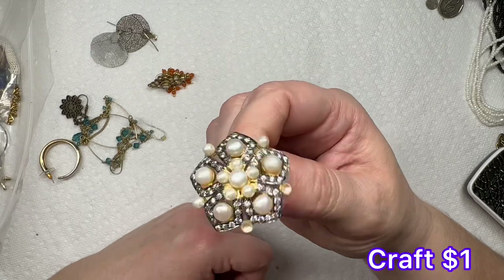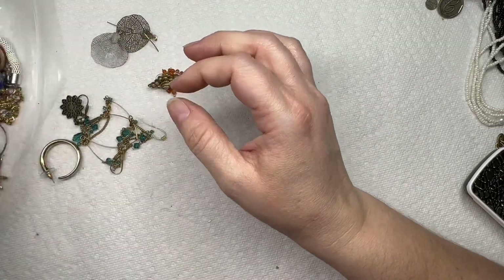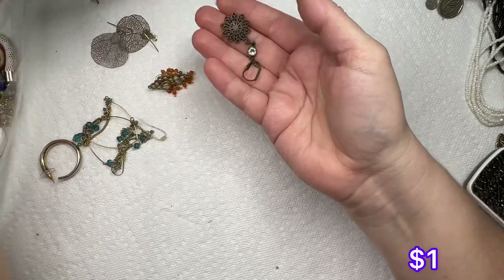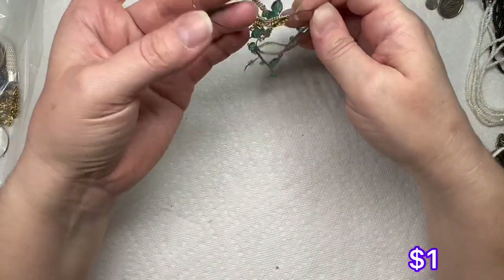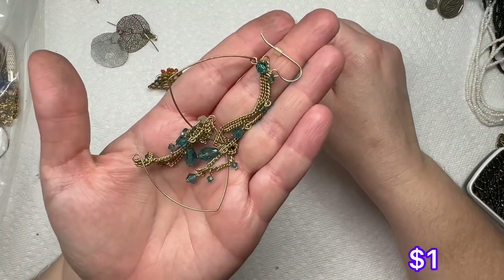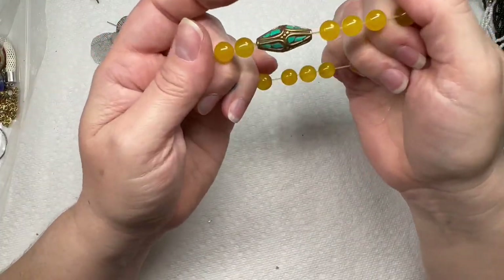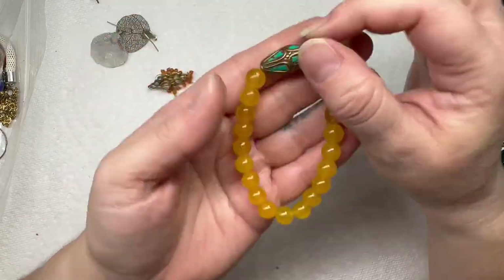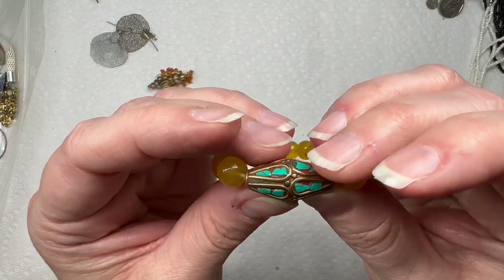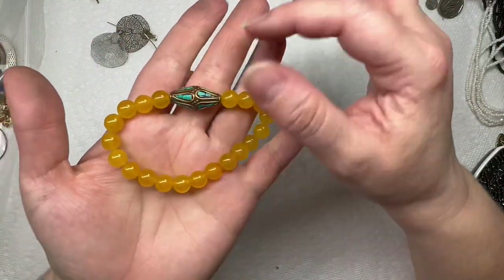There's the other earring to that one, which unfortunately is missing a pearl — I'll look and see if it's in the bag. A little starfish earring, and we have the match to that. These look like dangle earrings with chain caught together. There's a hoop that's discolored. Really pretty yellow-orange stone or glass beads, and then I believe those might be real turquoise chips in there — it's got some good weight to it.